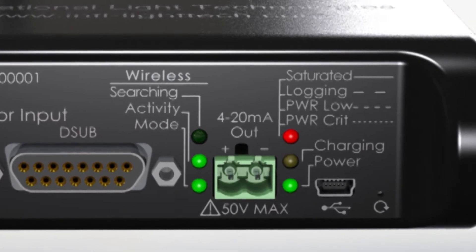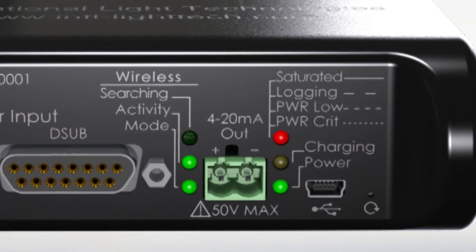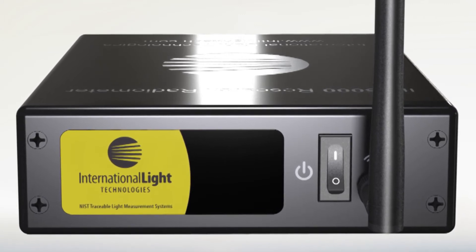charge status LEDs and power-on LEDs are included as indicators for easy troubleshooting and status advice. A mini USB port is included for data transfer, power and battery charging. And last is a reset button in case of a rare computer lockup.